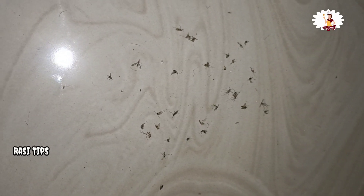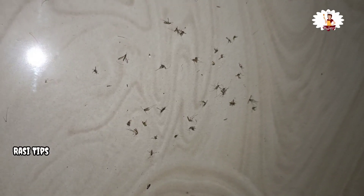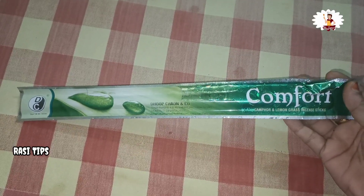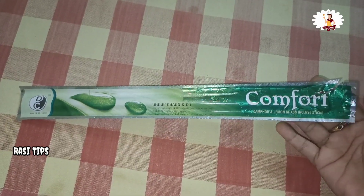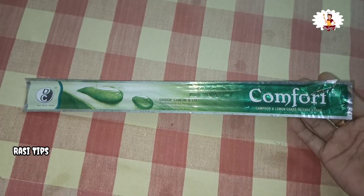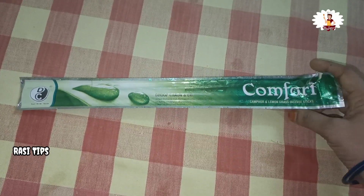If you want to know more about the video, please check the notification. This is a sign of the Rashi Tops channel. If you want to know more about Rashi Tops, please check the notification.